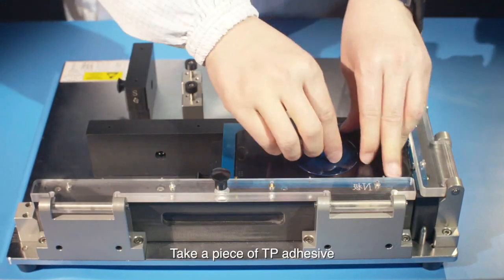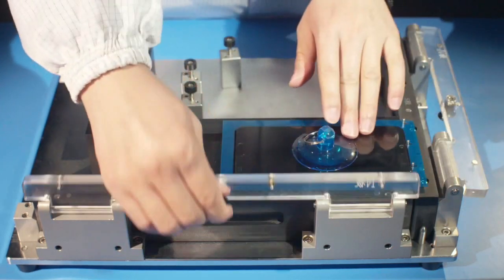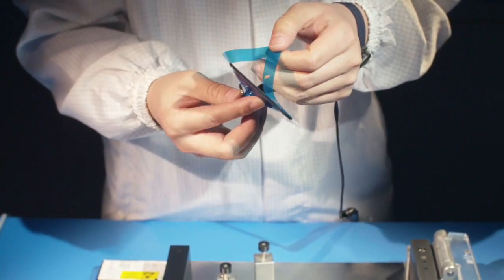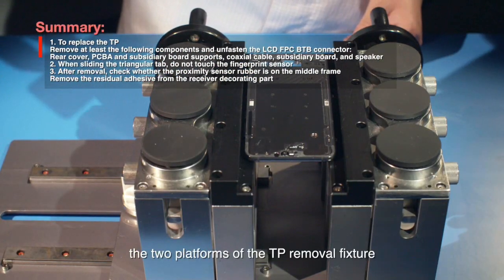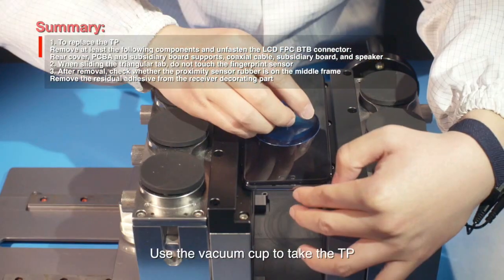Take a piece of TP Adhesive. Use the General Adhesive Attachment Fixture to attach the adhesive to the TP. Place the middle frame assembly between the two platforms of the TP removal fixture. Use the vacuum cup to take the TP.